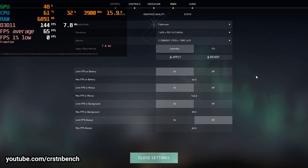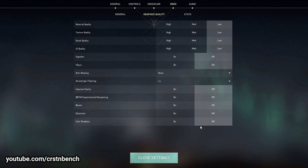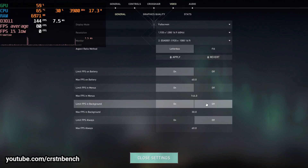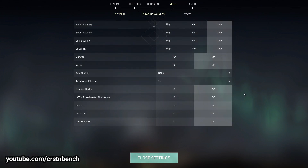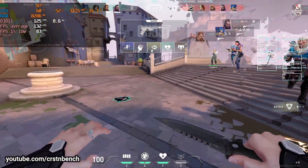Now we have the benefit of dual-channel, so we can increase our settings from two weeks ago. Back then we were at 900p all on low. Since this is a competitive shooter I'm going to keep the settings on low, but we can easily increase the resolution to 1080p now. Our settings for today: 1080p, all on low, no bloom, no cast shadows, everything set off.